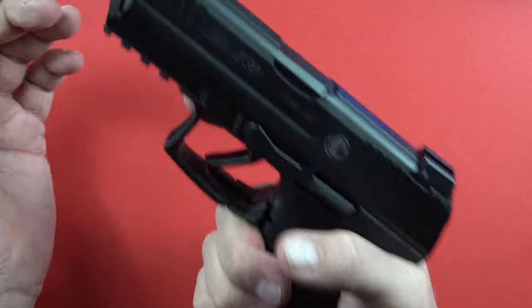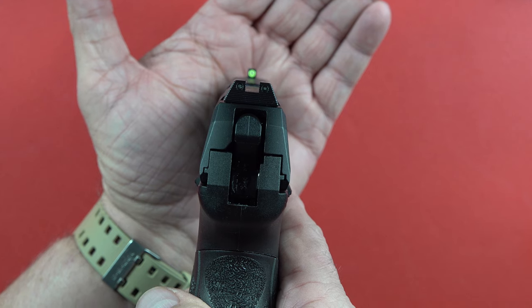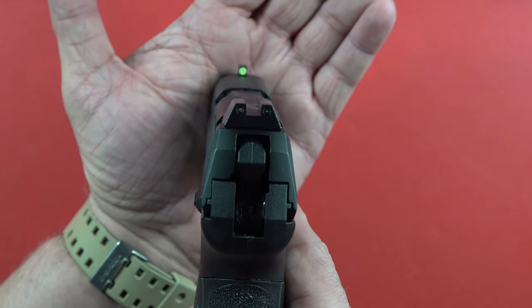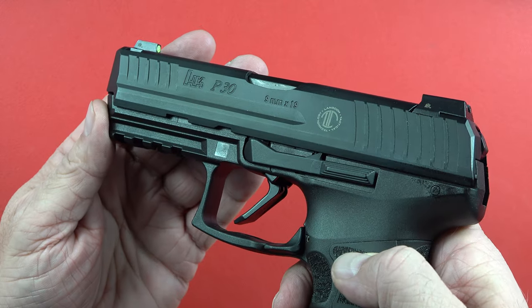It's not very heavy — it's a polymer frame with a steel slide and steel barrel. Wonderful sights — check that out. I'm shooting at night right now with some huge lights pouring in, and you can still see how that front sight is going to glow. It's stamped right here — can you make that out?